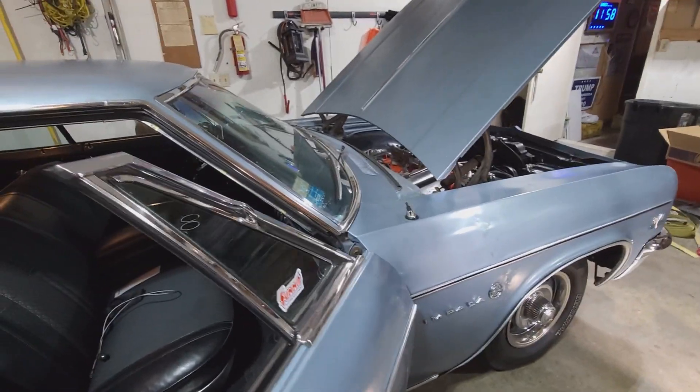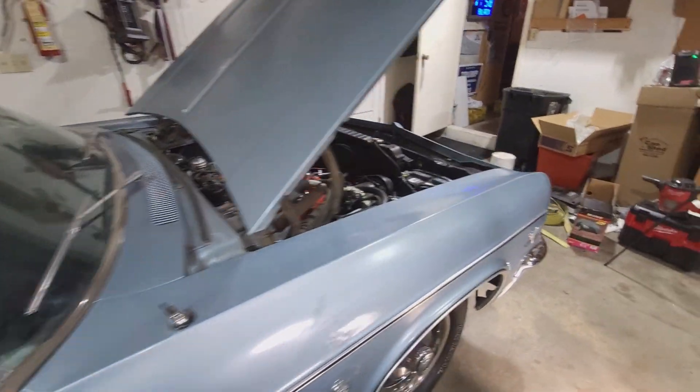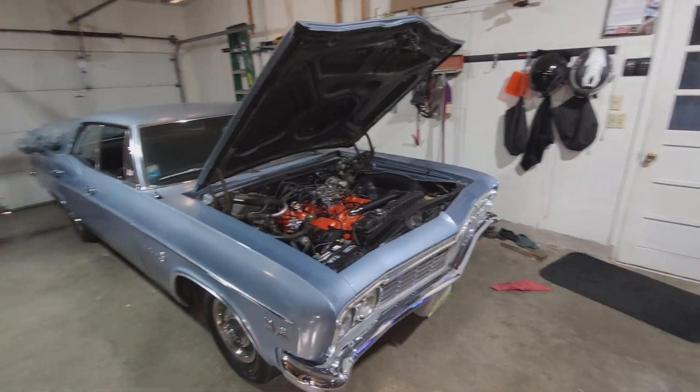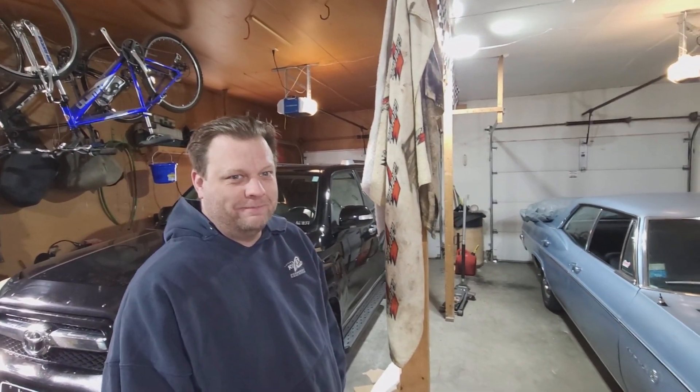We'll get set up and get to work pulling this transmission out of this thing. Set the beer timer!